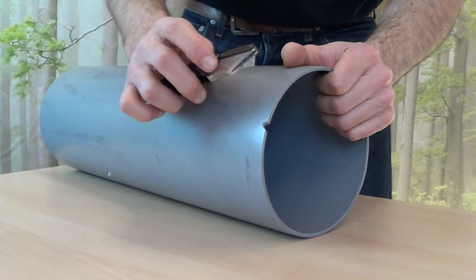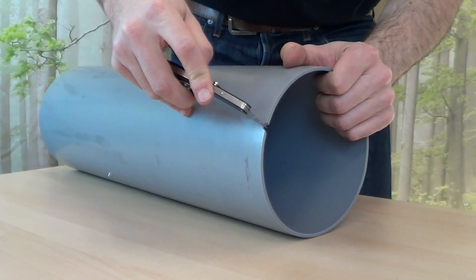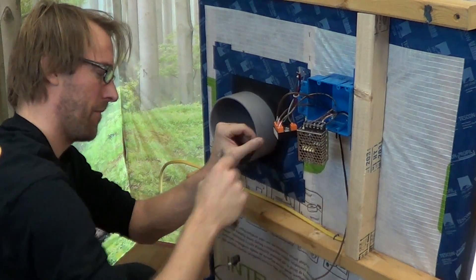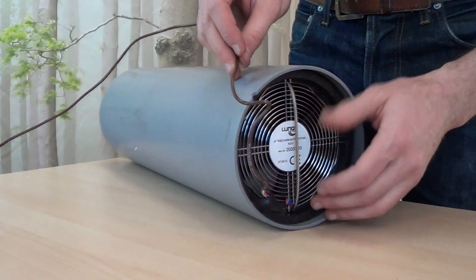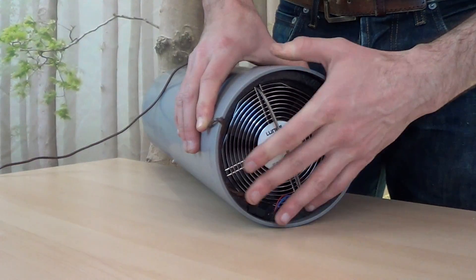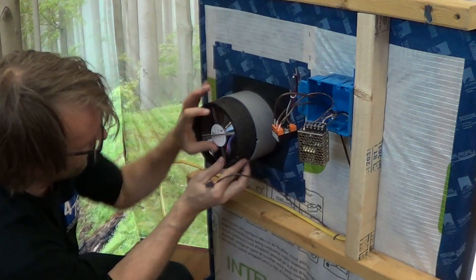Make a small notch on the edge of the gray tube using your razor to make room for the line leading out to the controller. Now you're ready to fit the fan and wire in place in the tube. Adjust the fan and wire as needed.